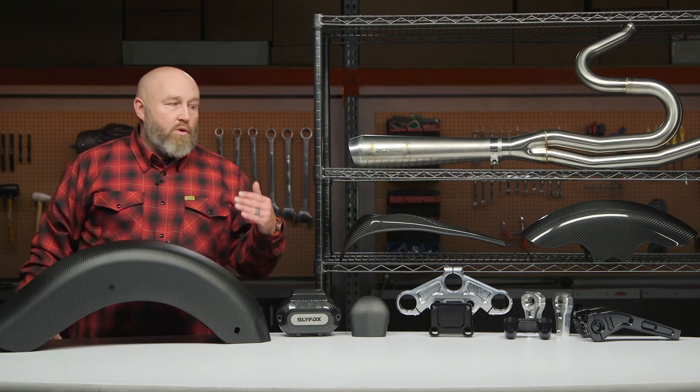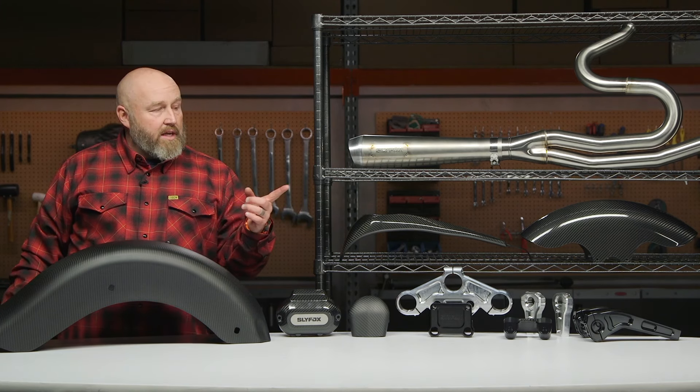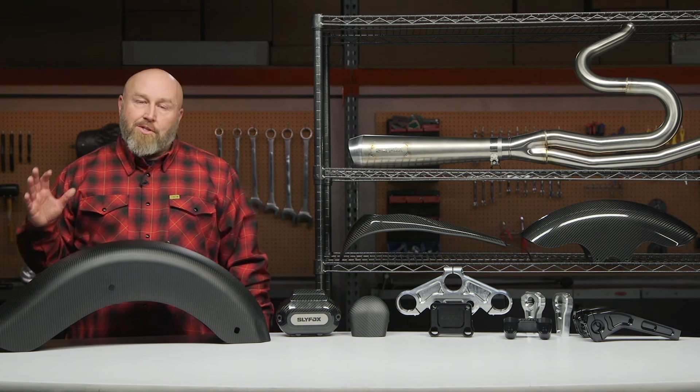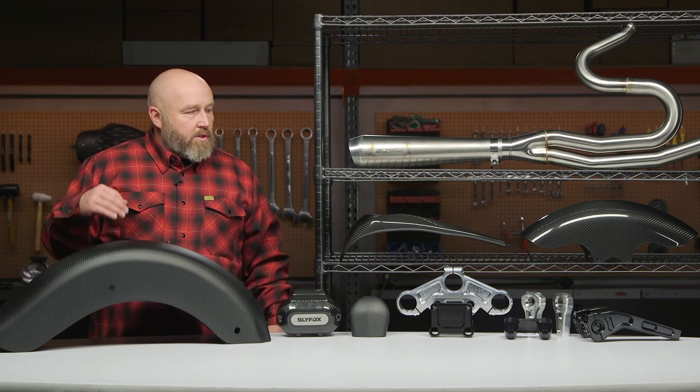Let's talk suspension and handling. You can see we have trees and risers here. Obviously if you're going to be racing your bike, you don't need a set of 10-inch risers, but if you're on the street a set of 10-inch pullback risers are really, really nice. You're seeing that raciness even in the street bike parts.